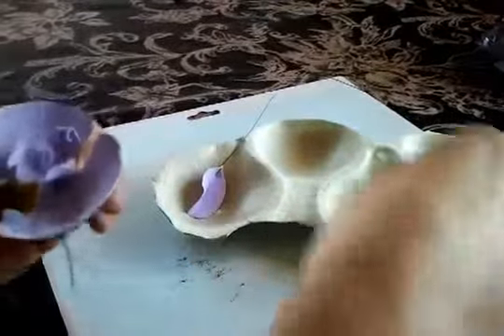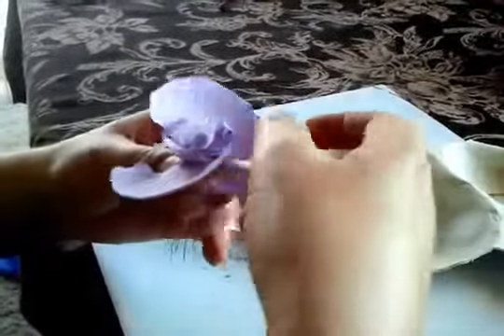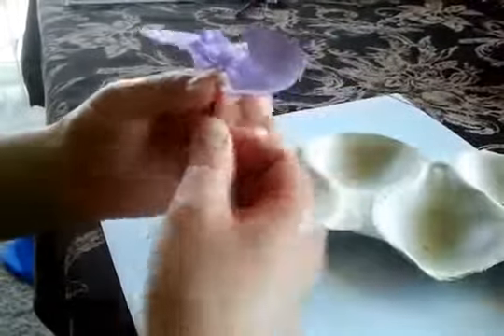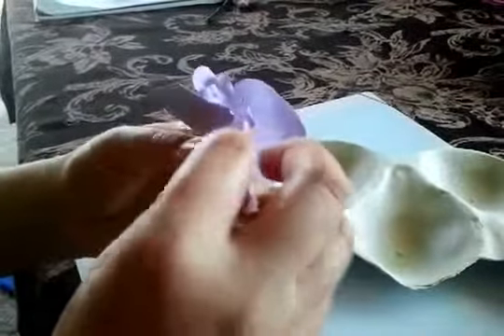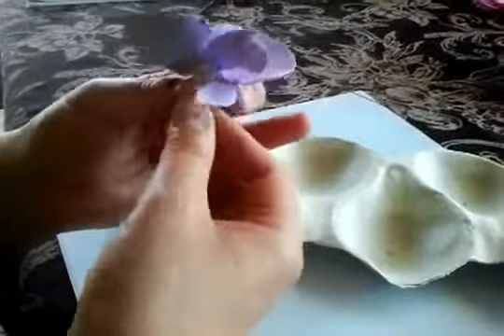I'm going to take the smaller one and put it on this side here and tape it. Then I'll take another one and put it on that side, and that one next to it, just like this — and tape it all together.